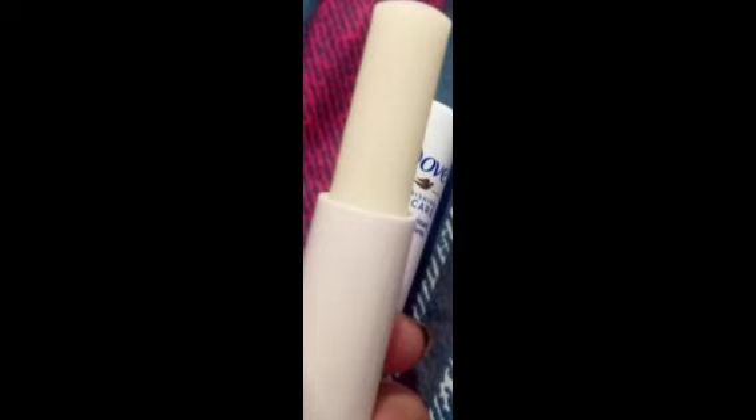You can use it every day. You can use the Lip Balm to make a normal Lip Balm. You can apply the lip balm and stick it on.